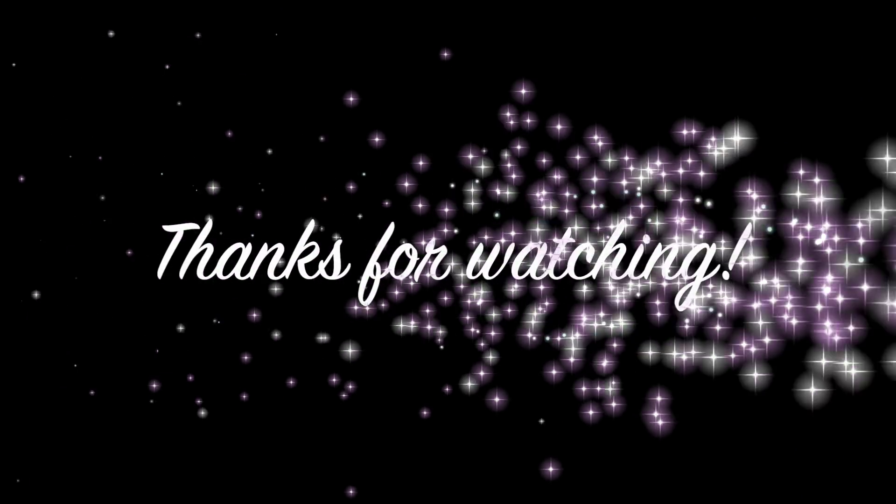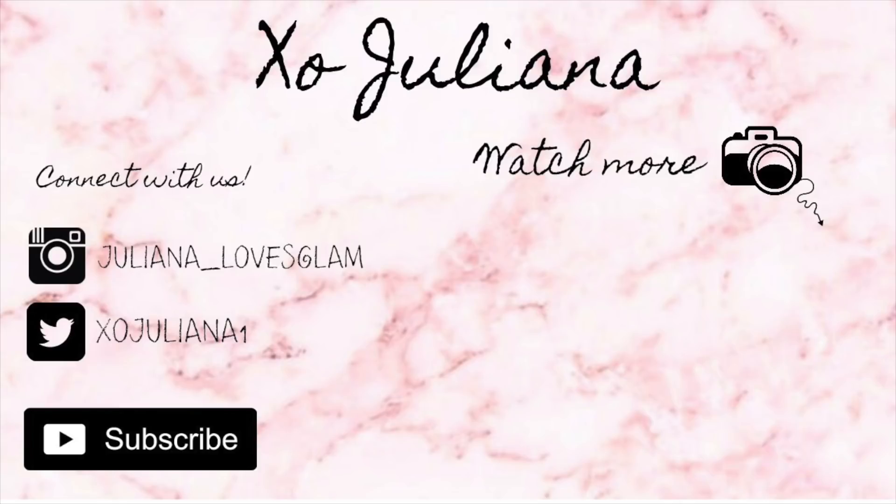I hope you guys enjoyed this and it gave you some ideas. Please don't forget to give this video a thumbs up if you enjoyed it, and subscribe if you haven't yet. Thank you so much for watching — I'll see you next time, bye!